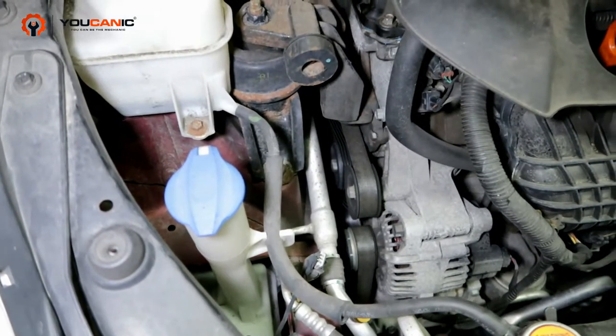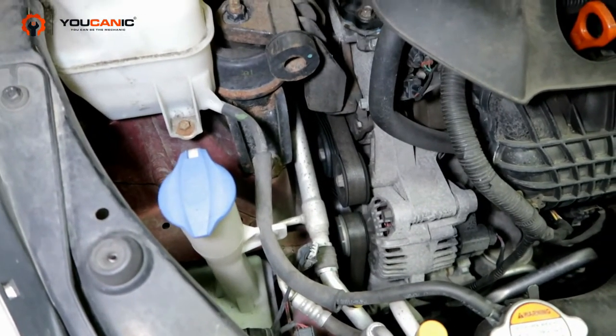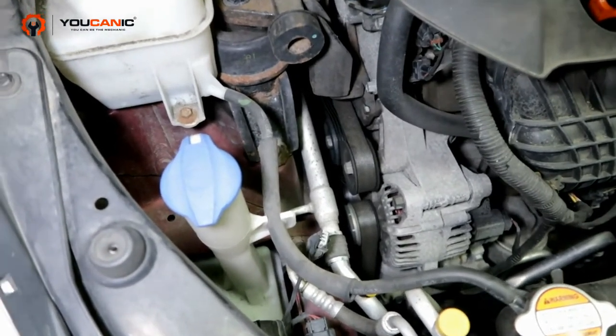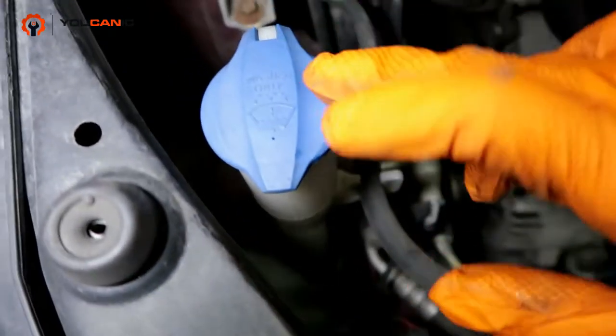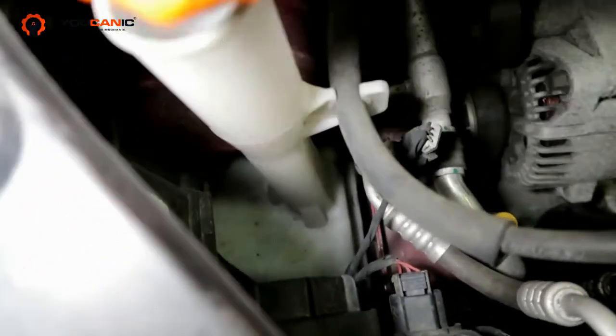Today here on Ucanic, you want to check your reservoir or add washing fluid level to your vehicle. This is a washing fluid — generally the blue cap is washing fluid. You got the reservoir down here, you would just pop this cap.